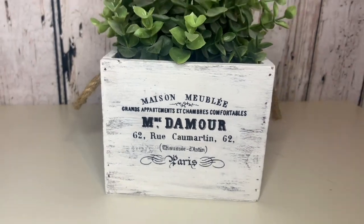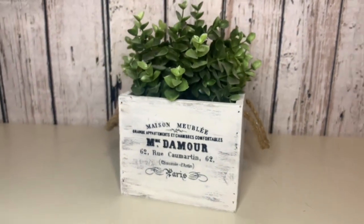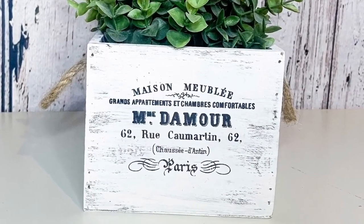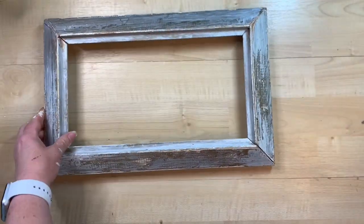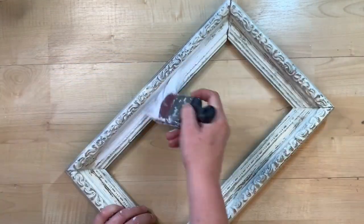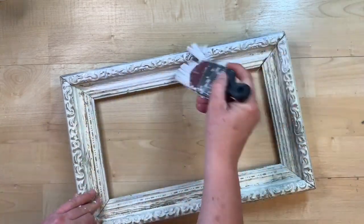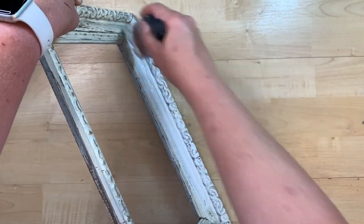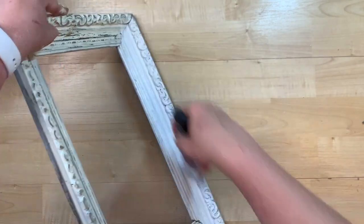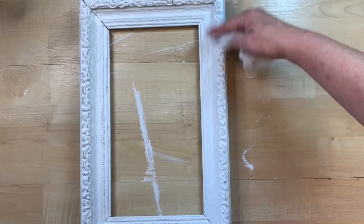Look at how amazing this looks. I think you can't even tell that it's printed on any type of paper and put on there. It looks so good. And if you don't have a Cricut, this is a great alternative — I will leave the link to the graphic down in my description box. I have a series of frames that I have picked up through thrift stores, flea markets, and garage sales over the years. So I'm taking three of them to do this project with. This one was already kind of a cream colored, but I wanted it to be more of a bright white. So I am going over it with the Linen White Chalk Paint by Rust-Oleum.